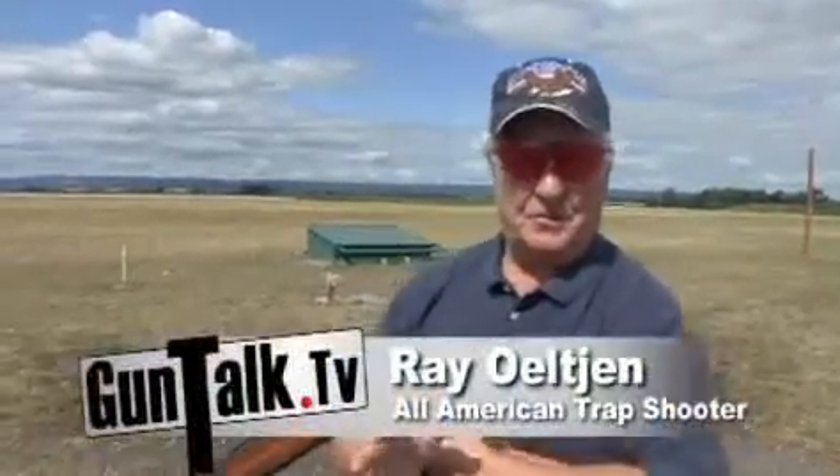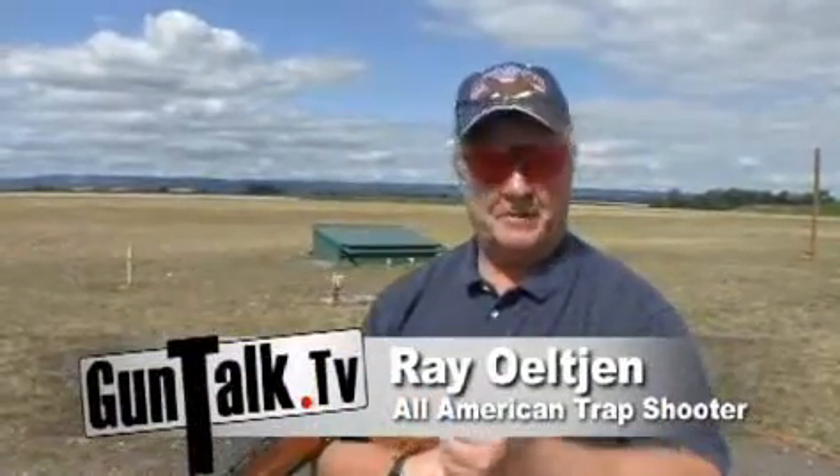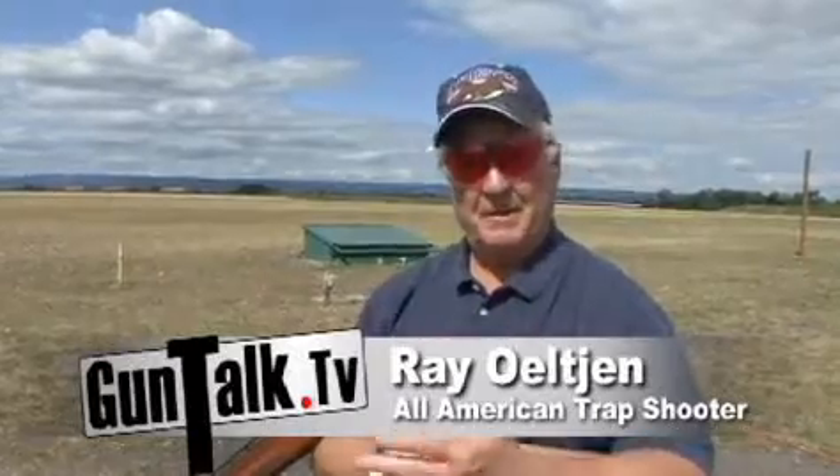Now we're going to talk about the third game in trap shooting. We talked about singles, we talked about handicap. Now we're going to talk about my personal favorite, which is doubles. You have two targets come out of the house at the same time, which makes it a little bit trickier but a lot of fun. It's a very fast-paced game, and there are a lot of different ways to shoot it.